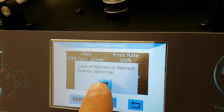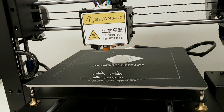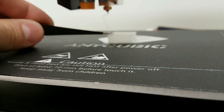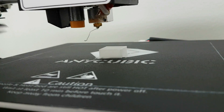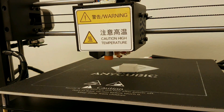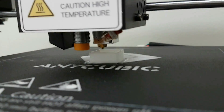Now this is cool. Alright, I put the filament back in. Now let's clean the nozzle and click continue. And it's starting to print from the last position. How cool is that?